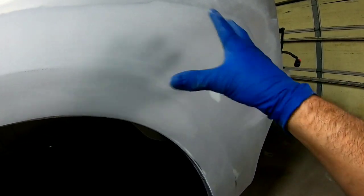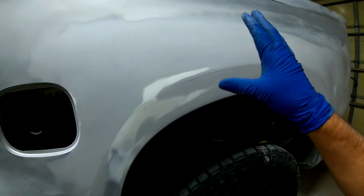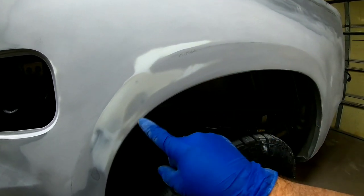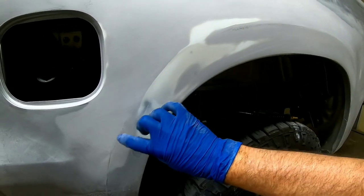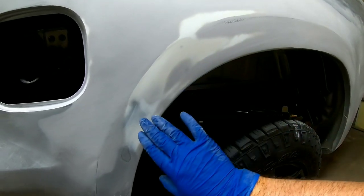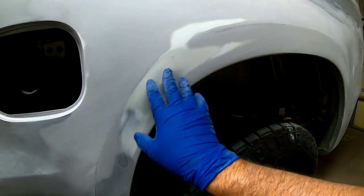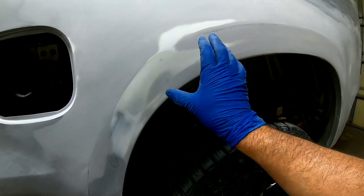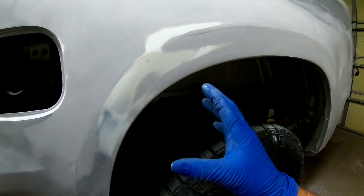We're going to prime this entire area again to get one final finish coat of primer on it. Over here there's a little bit bigger issue — I had to correct that body line just a little bit and it's created a low spot here and a little high here. So we need a thin coat of spot putty. It's just very minor — a little bit more than what primer can take care of.